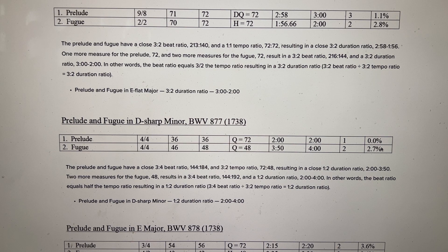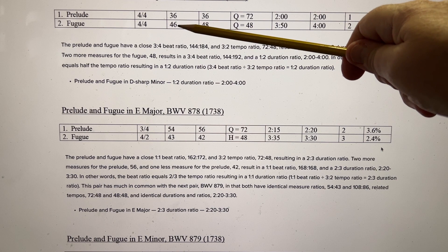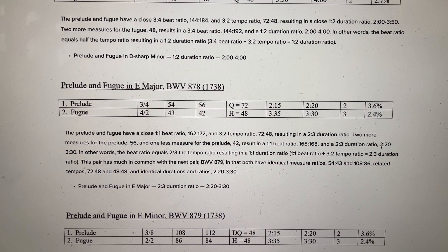In this work, it is patently obvious what Bach's intentions were — simply by looking at the numbers of measures he wrote, the tempo he planned, and the resulting duration ratio. Prelude and Fugue in D-sharp minor: a 1-2 duration ratio at 2 minutes. He was about 10 seconds or 2 measures off for the Fugue. Bach planned 48 measures for the Fugue but attained 46, so the actual duration is 3 minutes and 50 seconds, but Bach planned that to be an even 4 minutes — a 1-2 duration ratio.